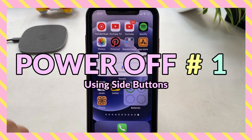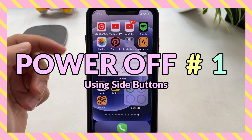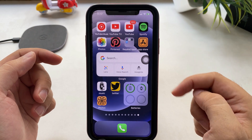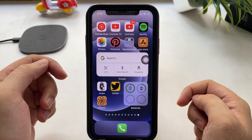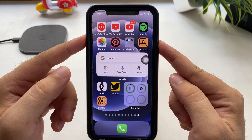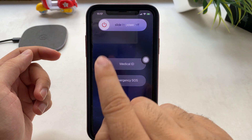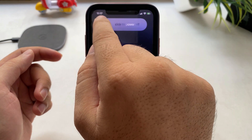First, I'm going to power off my iPhone using buttons. Use either the volume up or down button and the side button. To get the power off screen, press both buttons at the same time until you see a slide to power off slider appear on the screen. Slide the slider to confirm and turn off your iPhone.